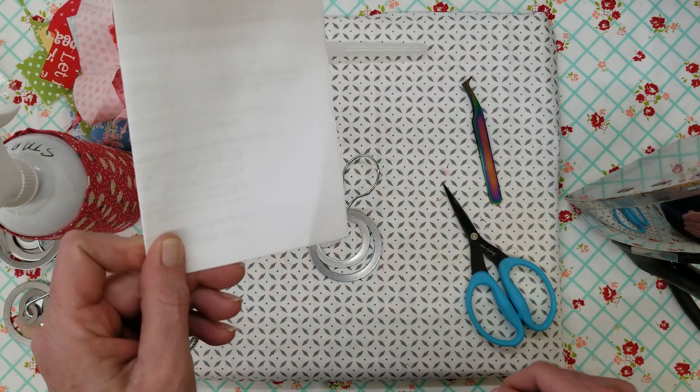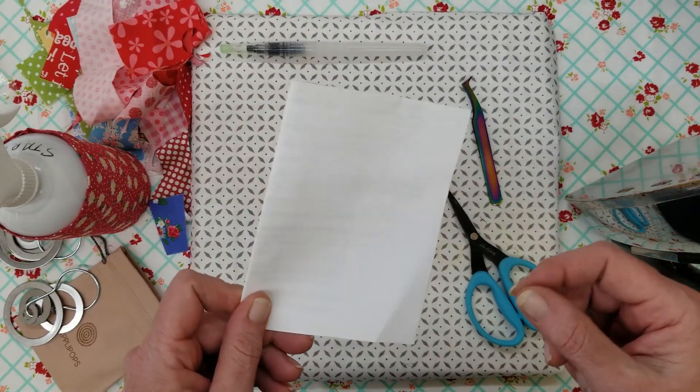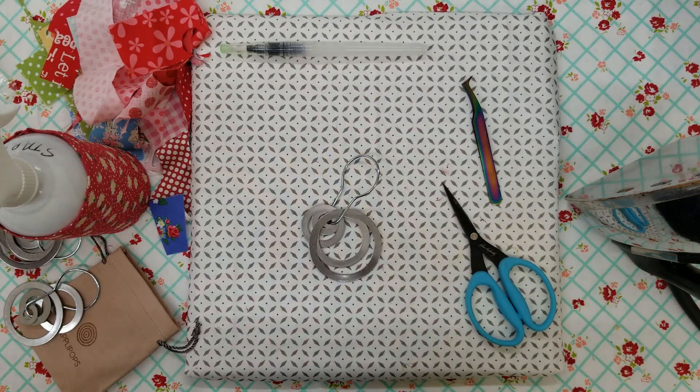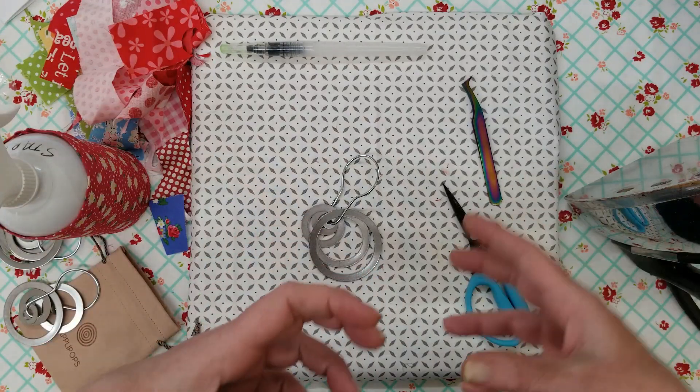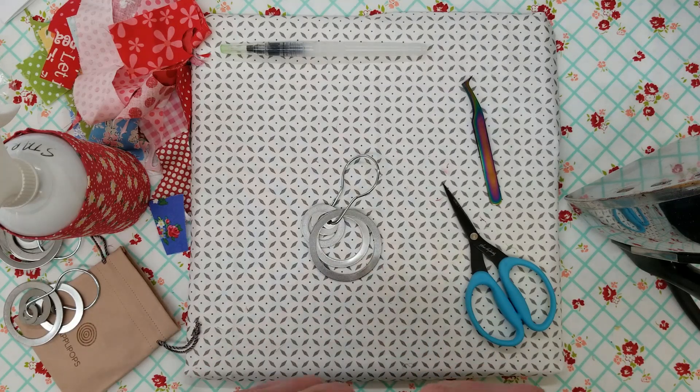I might try that starch recipe. I've tried making my own starch before and I really liked it because you can control the odor — a lot of starches I don't use because they have a really strong odor. You can also control how stiff it is; you can water it down or thicken it up. But today we're just going to be using stay-flo starch.